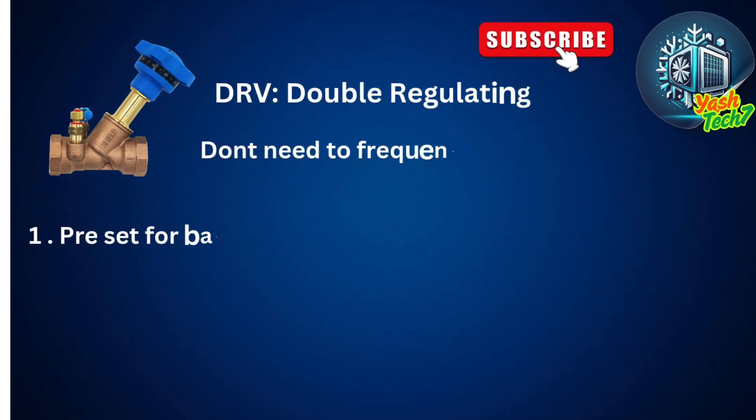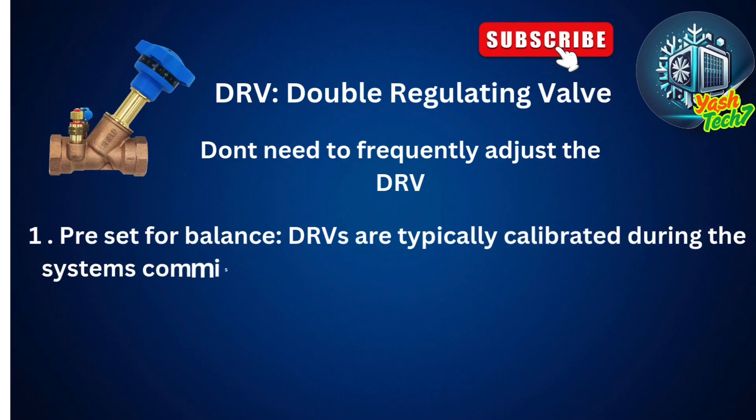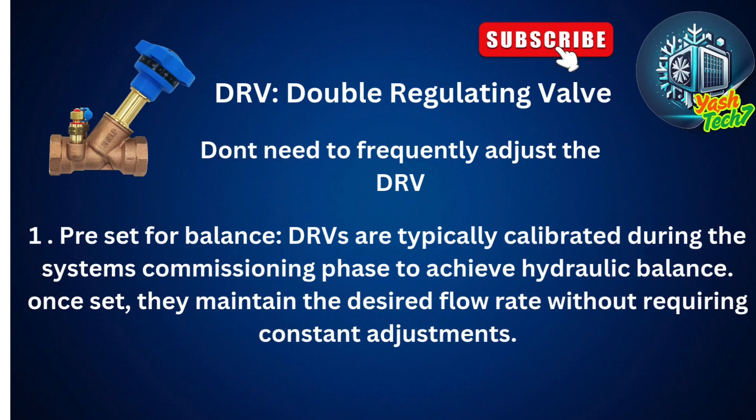Double-regulating valves don't need frequent adjusting. They are typically calibrated during the system commissioning phase to achieve hydraulic balance. Once set, they maintain the desired flow rate without requiring constant adjustment.